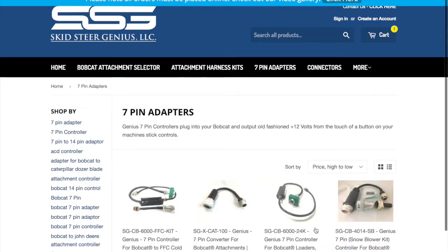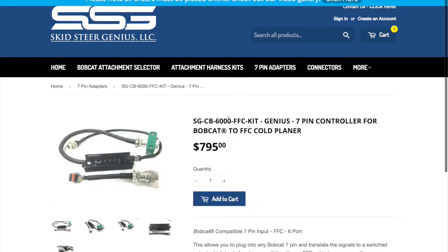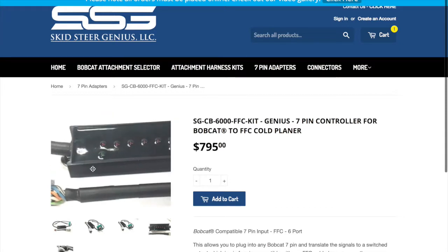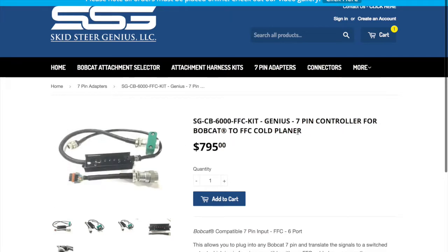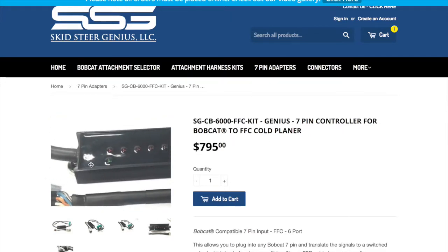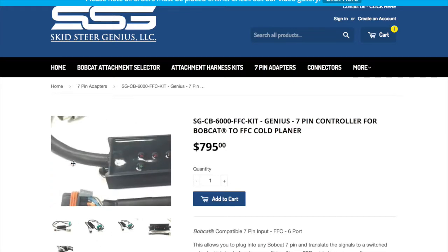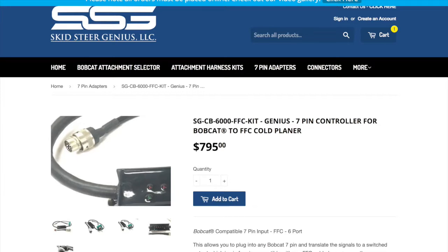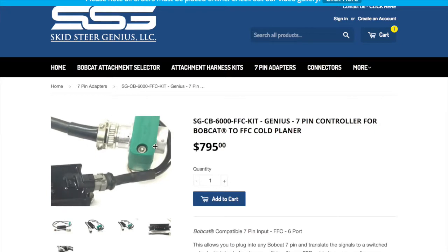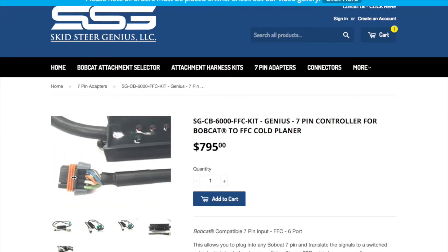We'll click on this page and starting at the very beginning, this is one of our 6-channel kits — actually for FFC coal planers. What this has is a controller box with a computer inside behind all of these LEDs. This takes the Bobcat 7-pin, and down on the other end it turns it into a 14-pin. There's an adapter that goes from a 14-pin down to the FFC adapter plugs.